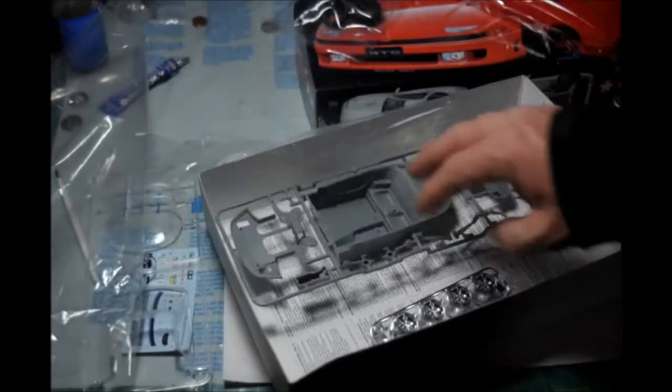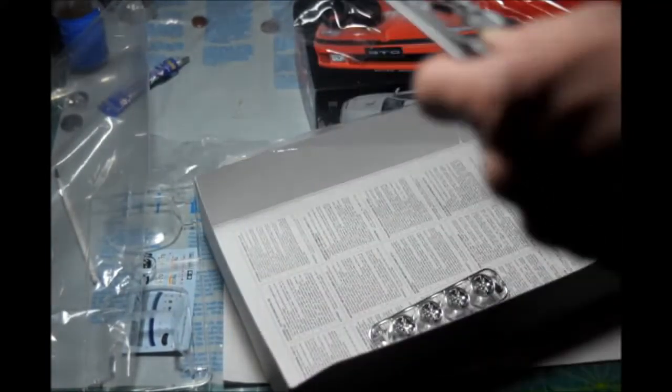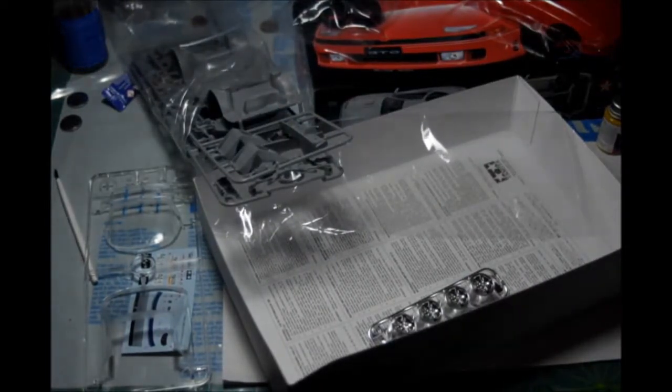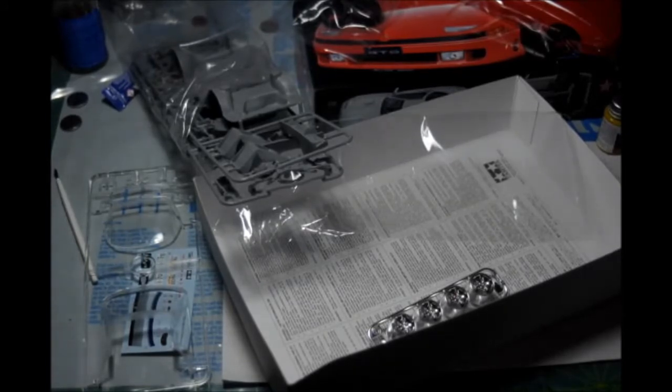Parts look really good. It'll be my first car from Tamiya, and I think it'll turn out pretty good. The only big problem I see is the lack of an engine, which could be rectified if you wanted to do the extra work — cut the hood, and find a 3000 GT from Revell, Monogram, or AMT Ertl. I think the engine is the same and they're pretty much the same car. You'd cut the engine off and add the 3000 GT engine in, with all the engine details on top. It would work if you want to do all that work, and I would like to.